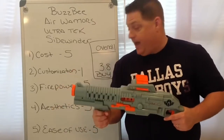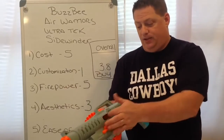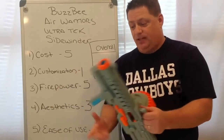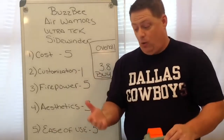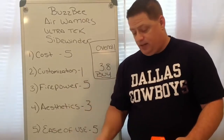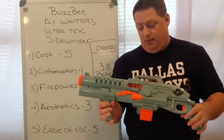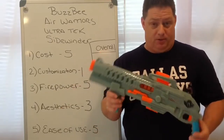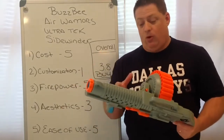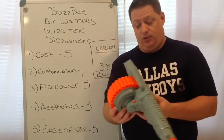I'm very pleased with this in those three categories. Now, customization — that's a whole other story. Besides having a jam door and a handle, that's about all you get with this blaster, so I'll give it a one. And aesthetics: most of the BuzzBee blasters, in my opinion, are pretty lacking as far as really cool-looking details compared to Nerf blasters. But performance is there and the price is right, so I would definitely recommend getting this.